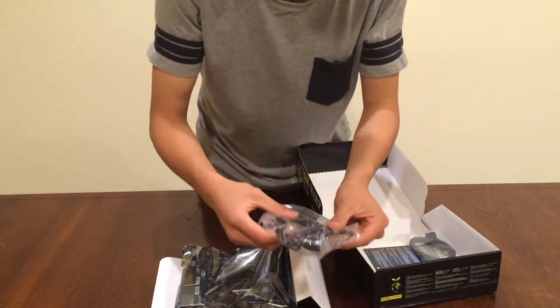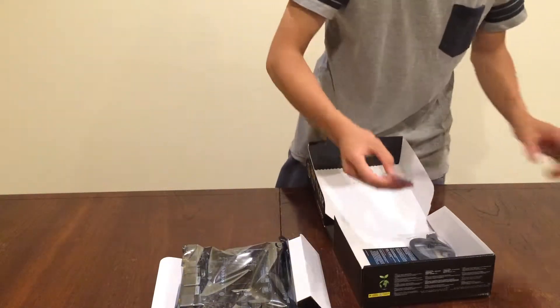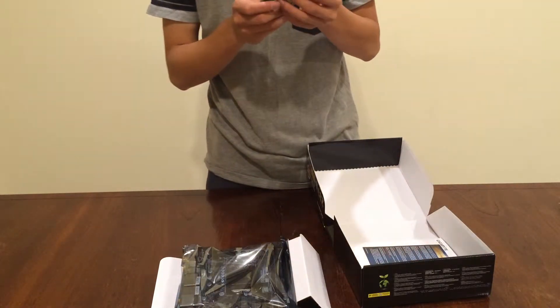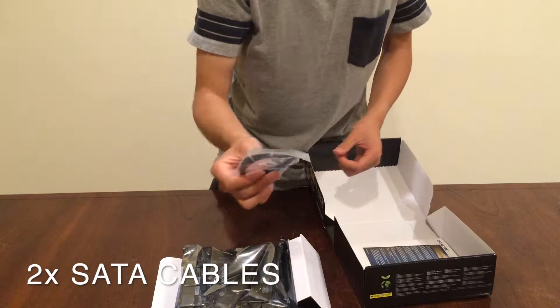In the box we have a Wi-Fi antenna — I should say antenna — and the thing that screws into your back IO, your IO plate, which is black and very nice, and two right-angled SATA cables and two straight SATA cables.